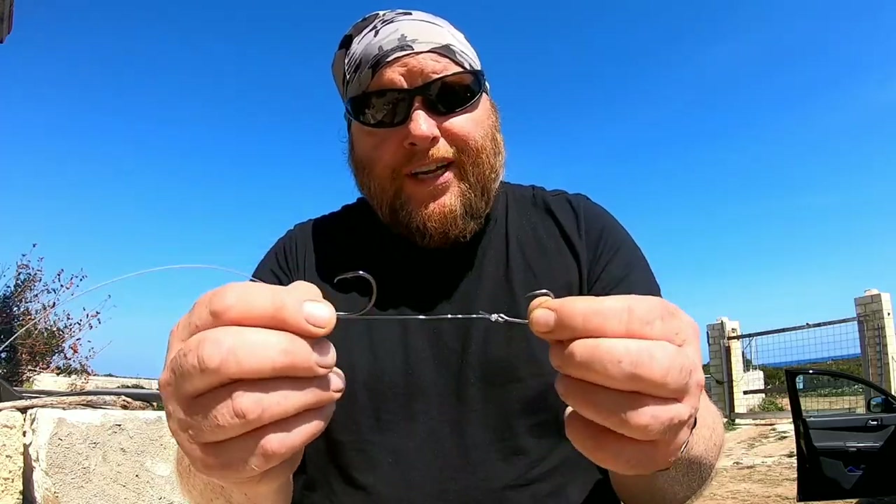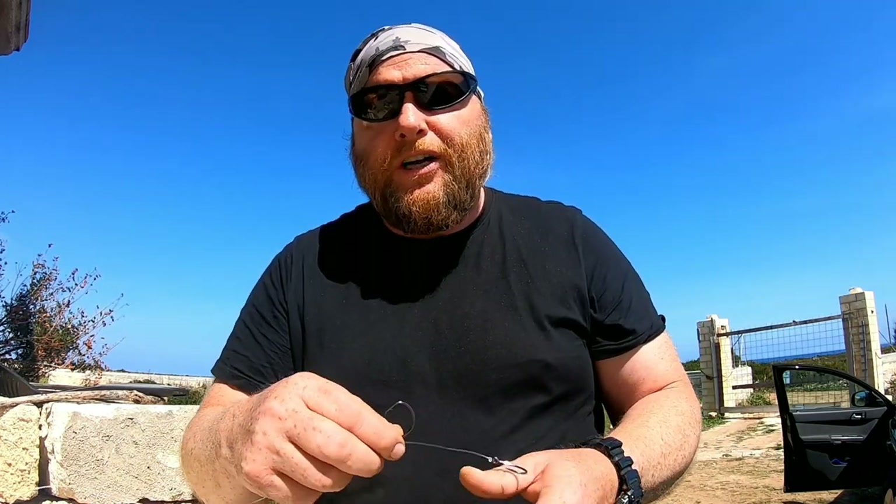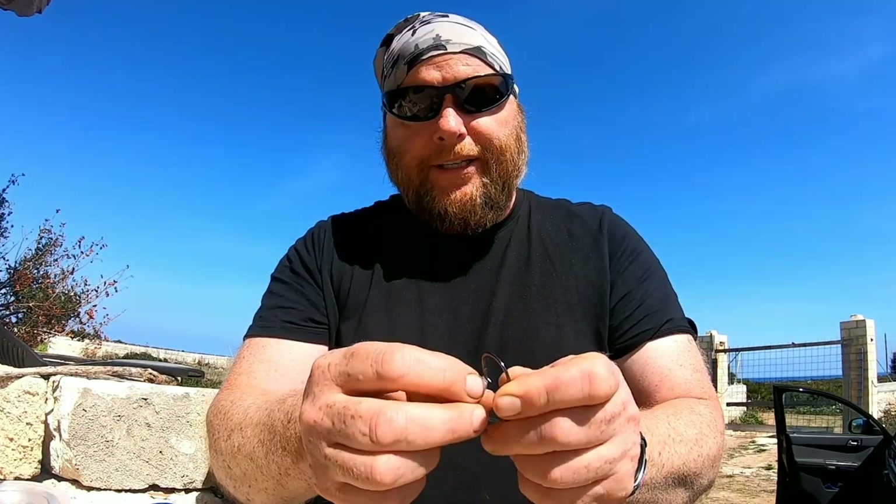It works fantastically — it doesn't matter how small or big the fish. You just have to remember to let the fish do the work for you; don't strike, just let the fish do everything. When you get a big fish on, just lift into it and knock it a few times — boom boom like that. There's no point in striking; you'll just pull the hook out of the fish's mouth nine times out of ten. The lead weight does a lot of work for you as well as the fish hits it and tries to run off.